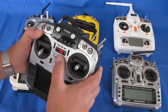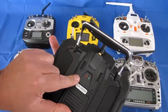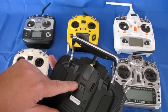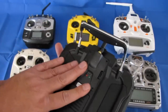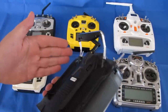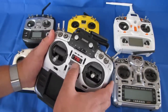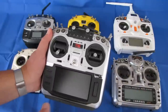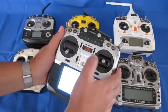The T16 has the JP 4-in-1 module, which is very capable with lots of different protocols — more than you'll probably ever need. However, if you're not satisfied with it, you can't swap it out. But this is also TBS Crossfire compatible — you can install a TBS Crossfire module in there and run that with this transmitter if you wish.